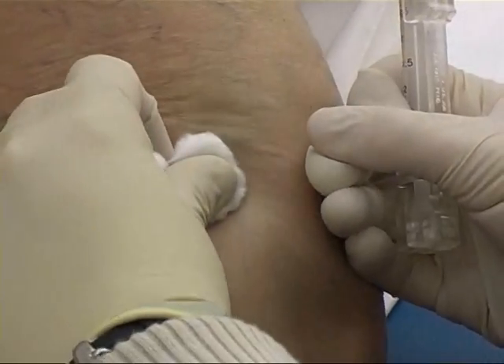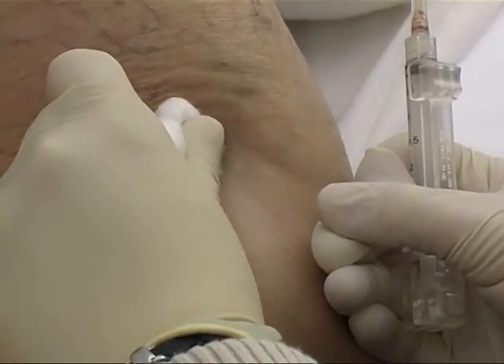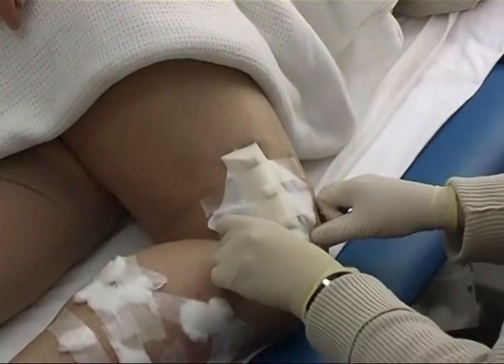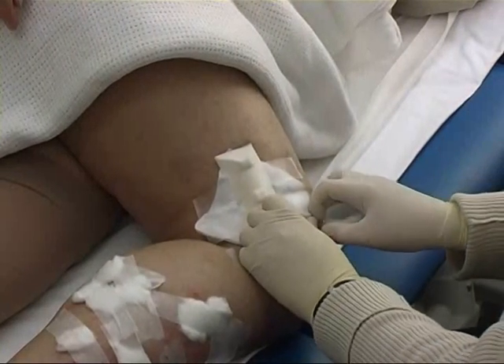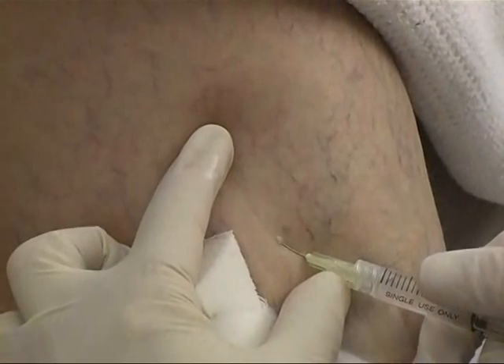Finally, the skin is massaged to ensure that the sclerosant is distributed to as many small veins as possible. A compression pad is then applied to the skin, which will be worn beneath the stocking.